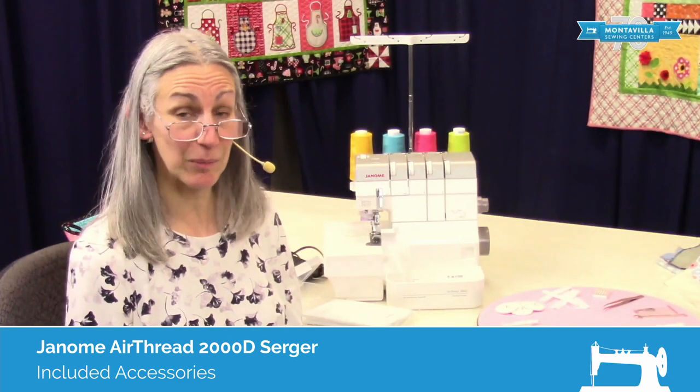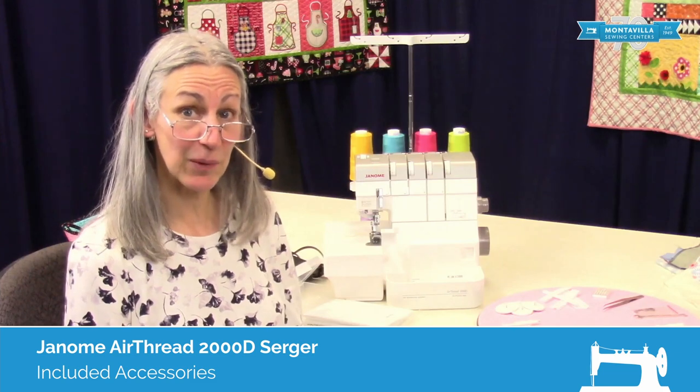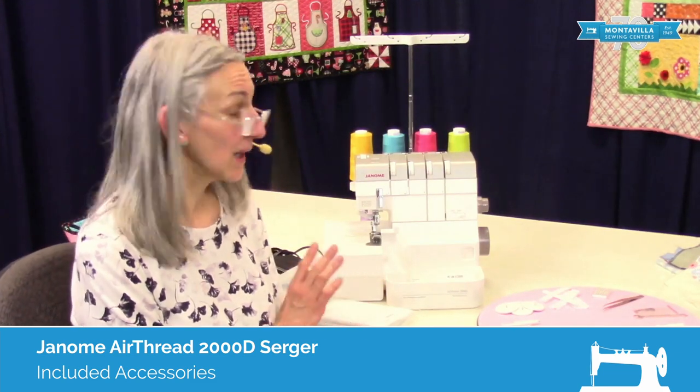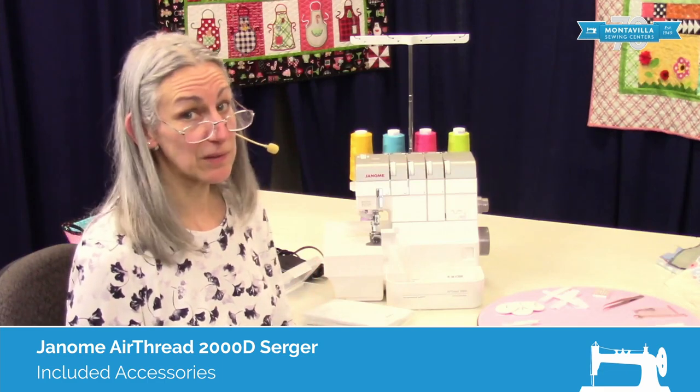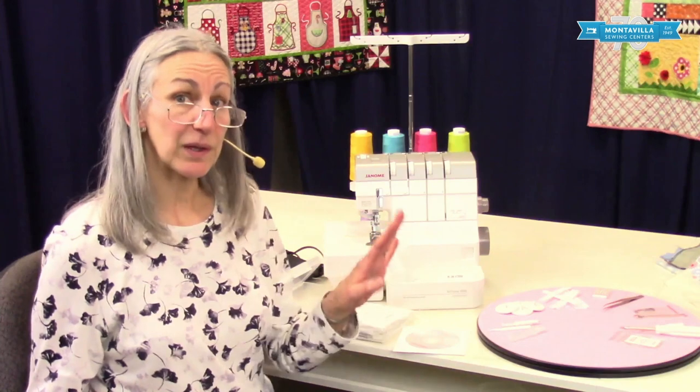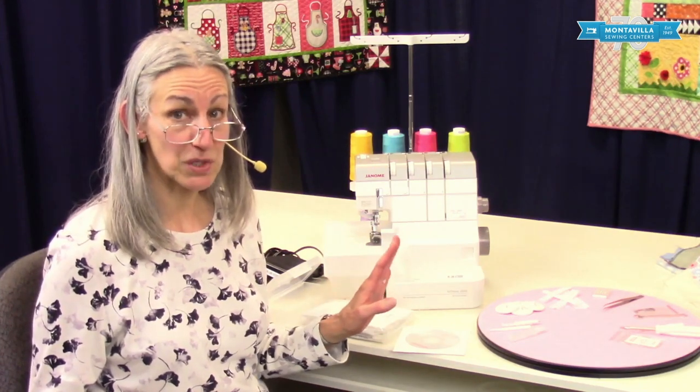Hi, I'm Karen. We're here at Montevilla Sewing Center, and today we're talking about the Janome 2000D Air Thread Serger. It's a great machine, and in this video I'm going to talk about the accessories that come with your machine.